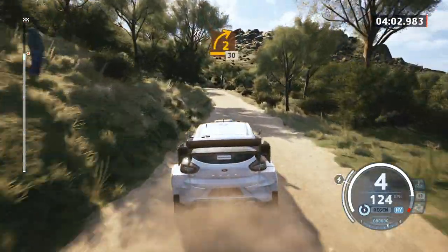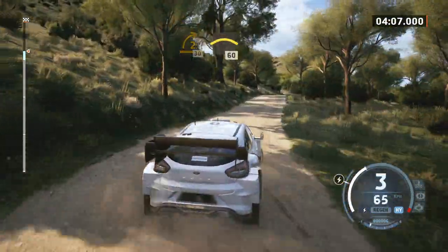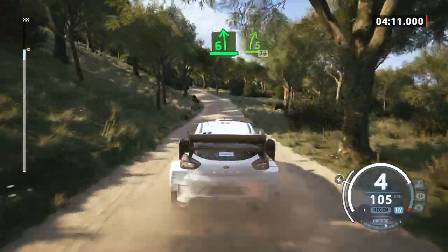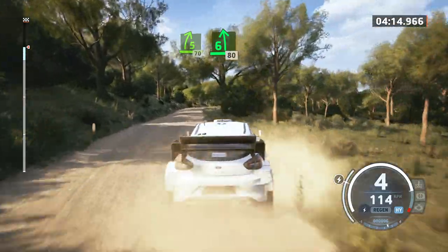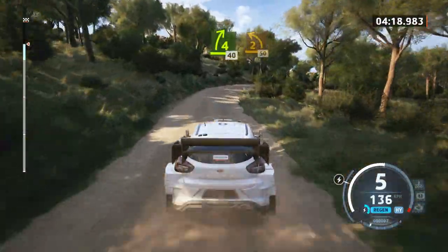Unseen, 2 right, 30, crest, 60, 6 left, short, into 8, 5 right, over crest, 70, 6 left, short, 80, 4 right, tightens, 40, 2 left, 50.